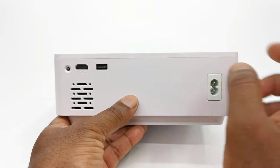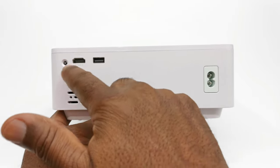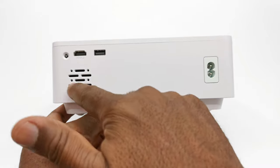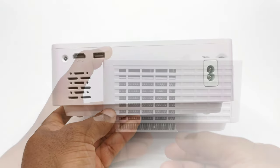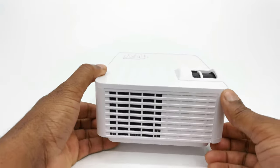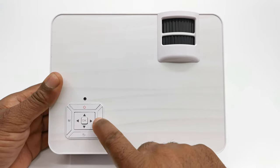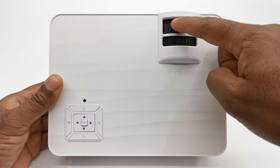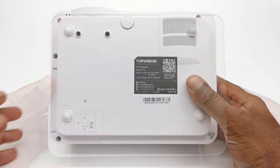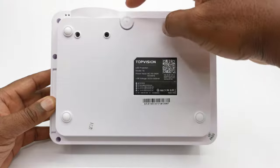To its rear is where you'll find the second HDMI port, a USB 2.0 port, a rear facing IR sensor, the AC power inlet, and the internal speaker vent. To its right side is where you'll find the intake vent with a removable dust filter. At the top is where you have the manual button controls, the focus adjustment wheel, and the vertical keystone correction lever. Below the projector you have four anti-skid rubber pads and a screw type kickstand.